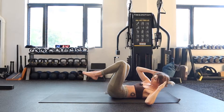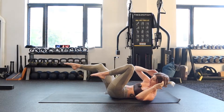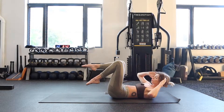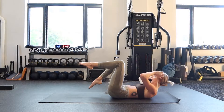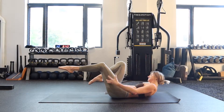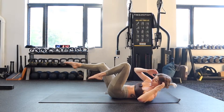Next up, bicycle crunches. Hands behind your head. Cycle your legs and crunch — opposite shoulder, opposite knee. Shoulder blades stay lifted off the floor. Your back stays flat. And the leg that goes straight is still active — you're still squeezing into the thigh, squeezing into the glute.